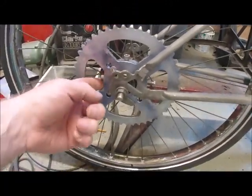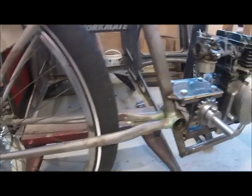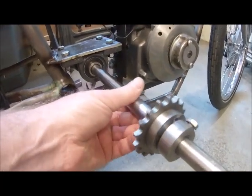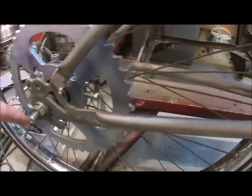He made these collars which hold the rear hub on. He's also done some machining here for me on this jackshaft, which will have the chain from here to the back sprocket.